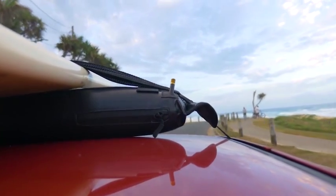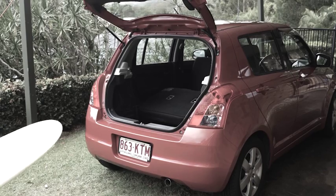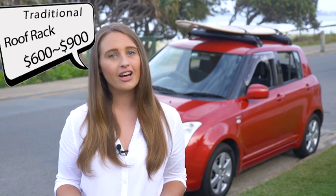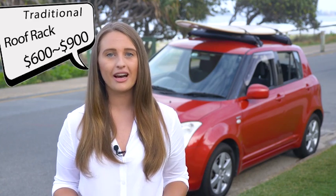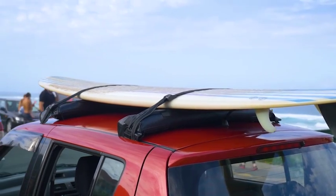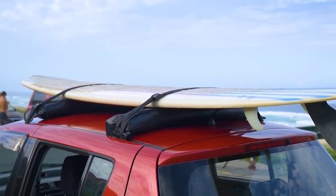I have a small car, which means I've always been restricted to what I can carry. For example, I can't go for a surf with my compact car — the surfboard just doesn't fit — and I didn't want to fork out hundreds of dollars on permanent roof racks that, let's be honest, can look a bit silly. And why have roof racks on your car when you're not using them? This way you can take them off and save money on petrol.